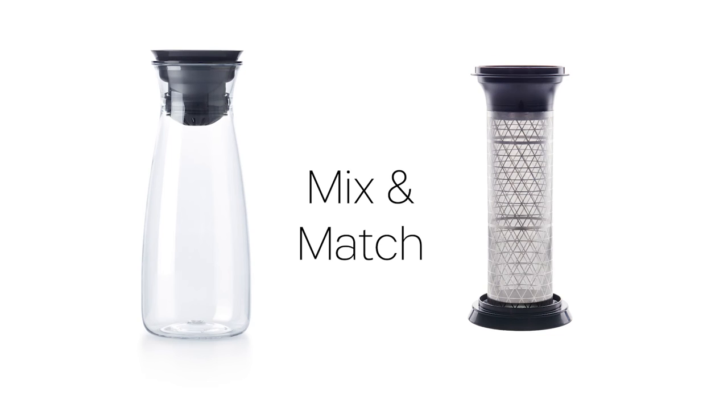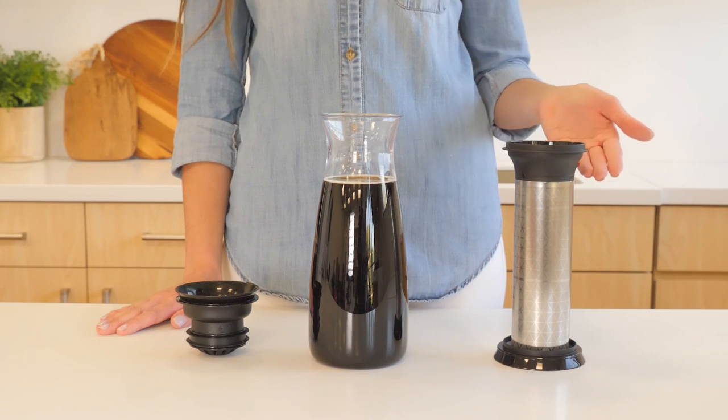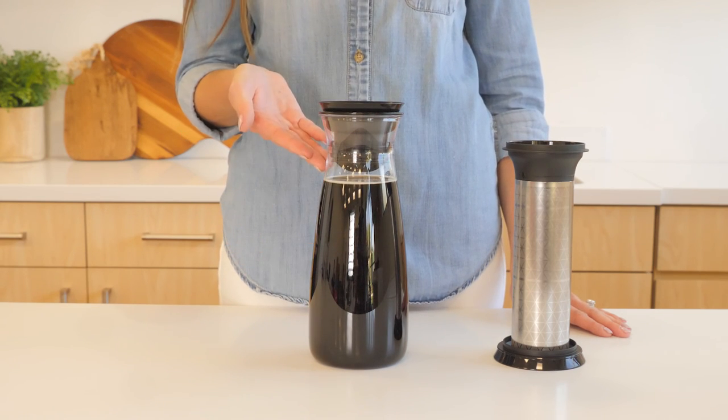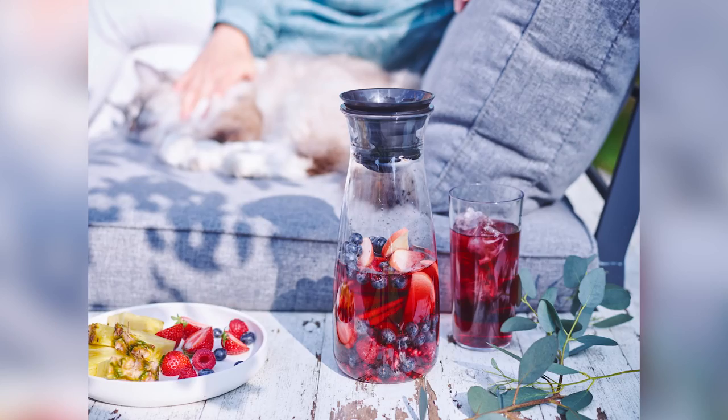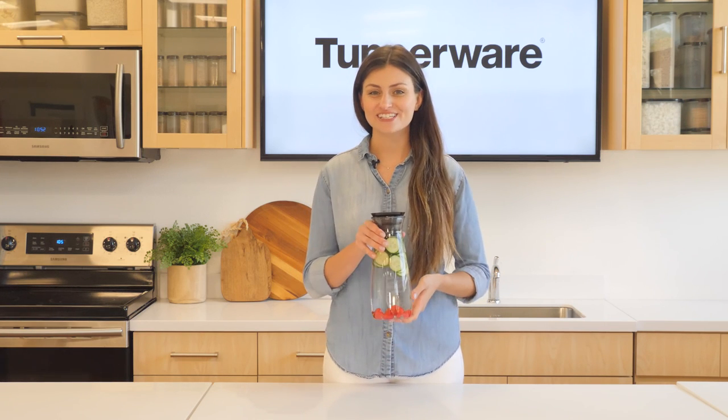For thorough cleaning, disassemble the 360 lid and reassemble it after all parts have thoroughly dried so that none are lost. For loose tea or ground coffee, it is recommended to use the metal mesh attachment from the cold brew carafe — note that brewing with the metal mesh is only possible using the standard cover. Once brewing is complete and the mesh removed, you can switch to the 360 lid for a stylish serving experience. The Hydrolife Carafe also pairs beautifully with our Clear Collection to complete your elegant tabletop setting.